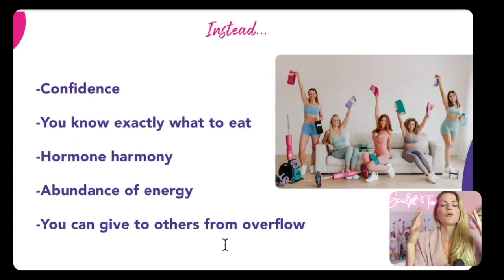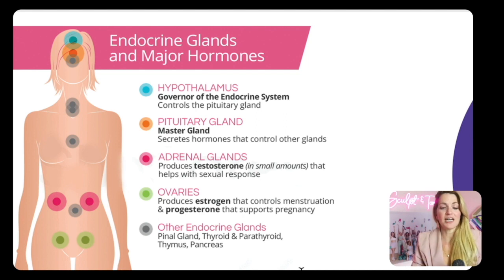I want you to imagine you're just waking up. You go over and look in the mirror, and you're so happy with the way you look and feel. You walk into your closet and all of your clothes now fit you the way that you want. You put on your favorite jeans and it buttons up like a glove. You walk into the kitchen and you don't have to guess what you need to do — instead, you know exactly what you need to be doing to support your hormones and endocrine system, giving you that abundant amount of energy. And from this place, you're able to have that ripple effect into your work, your children, and your relationships.